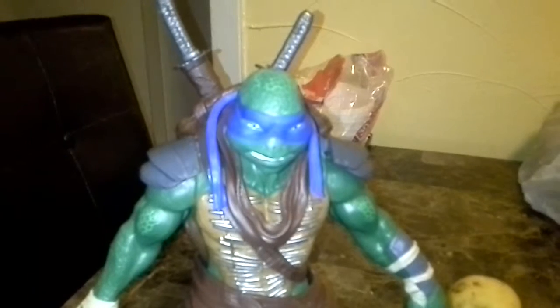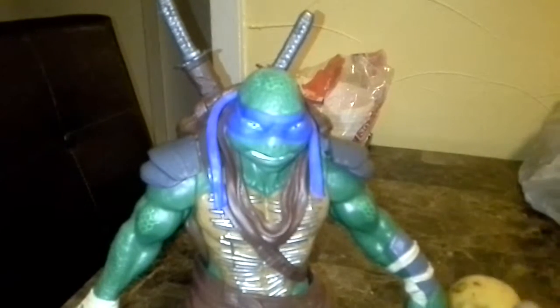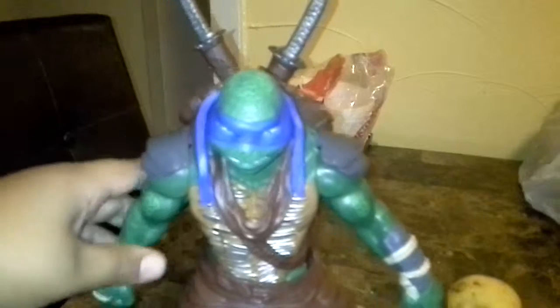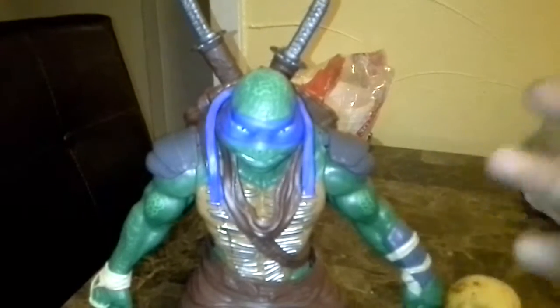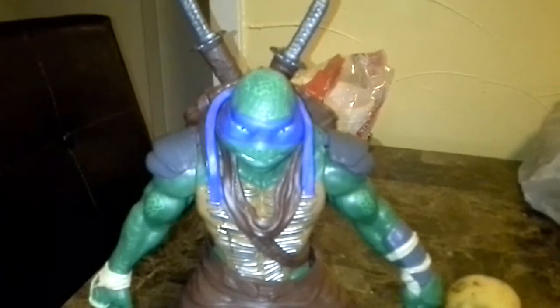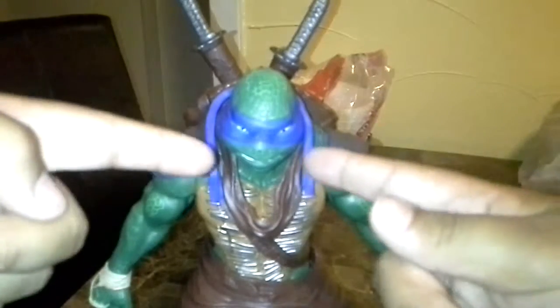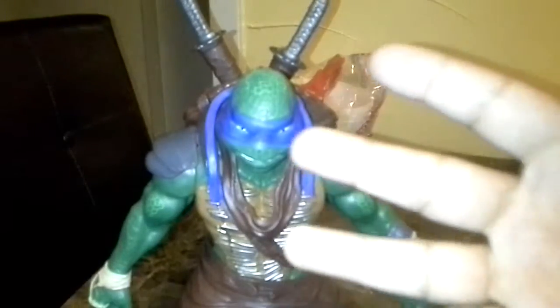I haven't seen the movie yet, but still — very good figure. I think you should buy him. You can put him on your Ninja Turtle shelf. I'm actually happy that I got Leonardo. He's a really good figure. Bye. Peace.